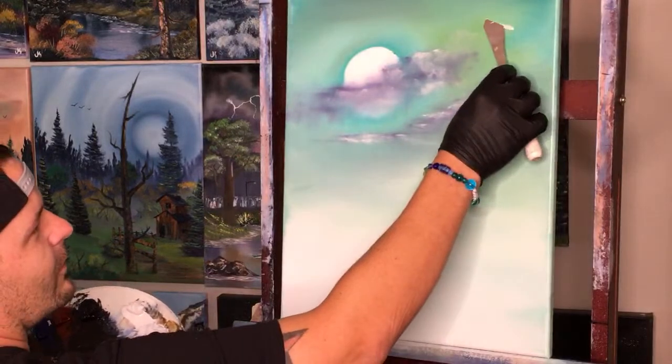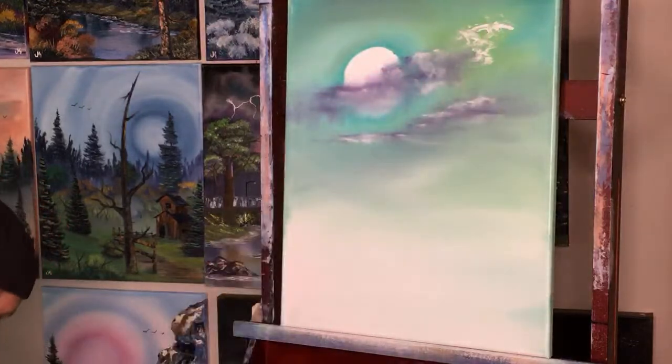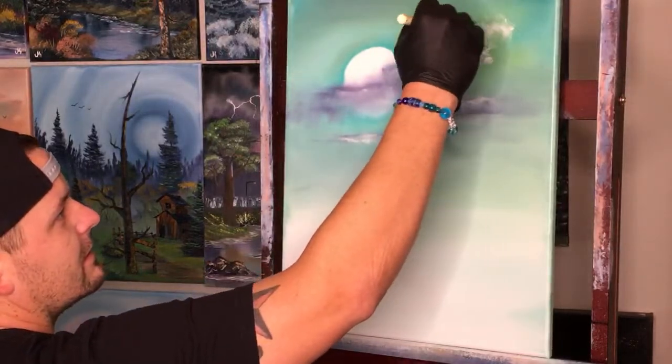Take a little bit of just pure white up here — it's like that area just got a lot more light than the rest.